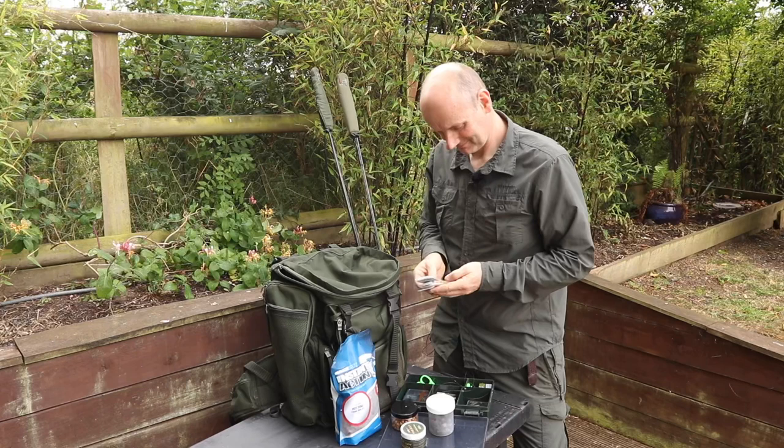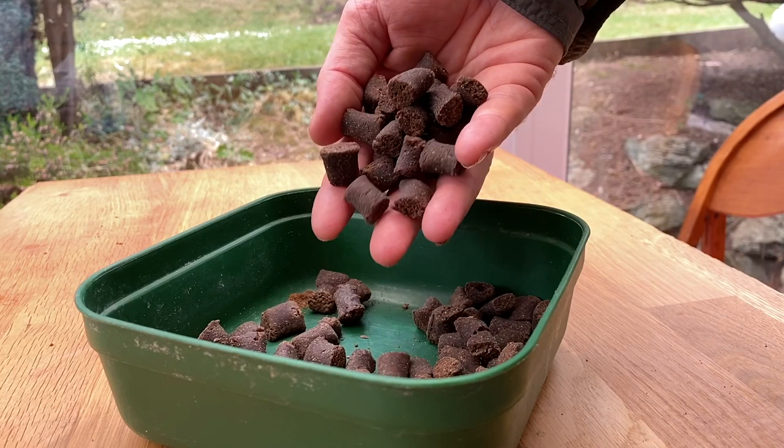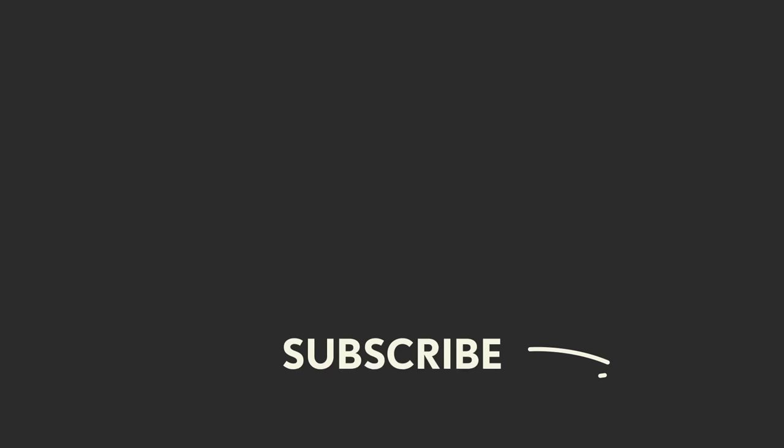One of my favourite ways of spending the summer evening is out barbel fishing on my local rivers. At this time of year that normally means hemp and pellet fishing, normally with a feeder or PVA bag. While I'm happy to use pellet straight from the packet for feed, I'll often make up a batch of hook baits specifically to go on the hair, which have a few advantages over a normal hard pellet — so join me and we'll have a look at how I make them and why they're so effective.